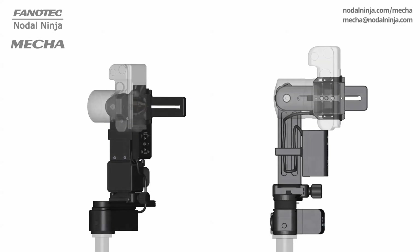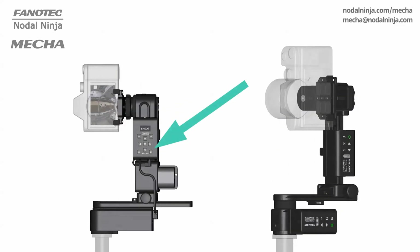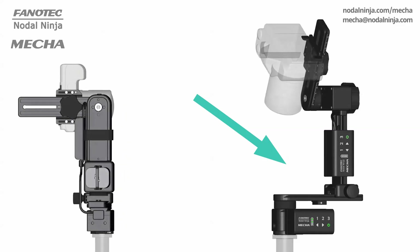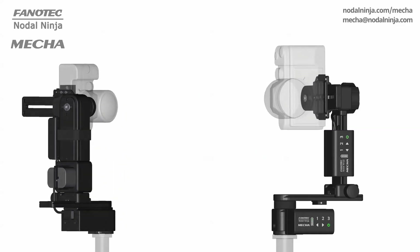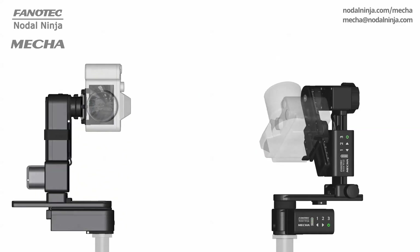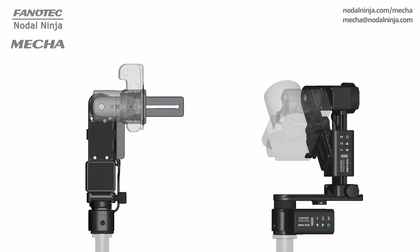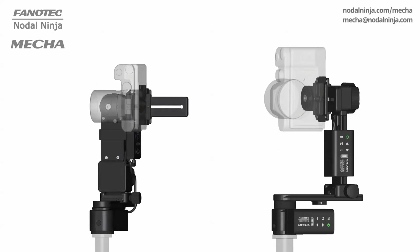For automated dual-axis applications, you need either one C2 controller and two rotators, or two C1 controllers and two rotators. The C1 controller connects wirelessly to another C1, so two C1s can be assembled in DAC — dual-axis combo — and control two axes.